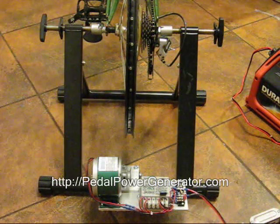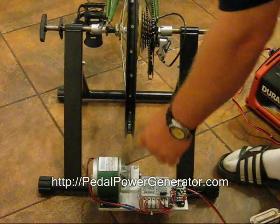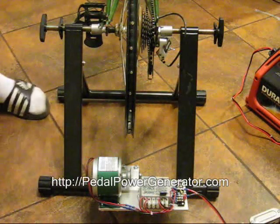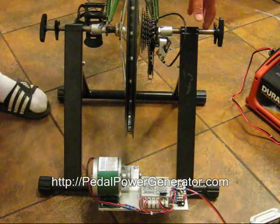Now you want to go ahead and tighten down the stand with the wheel portion right in line with this pulley right here. I'm going to back the locks off a little bit to give you some room to adjust.